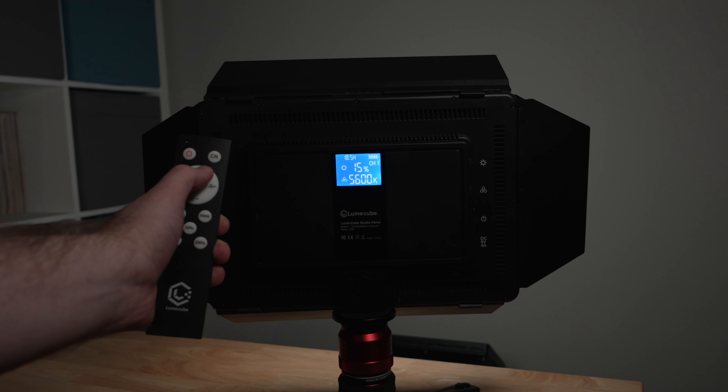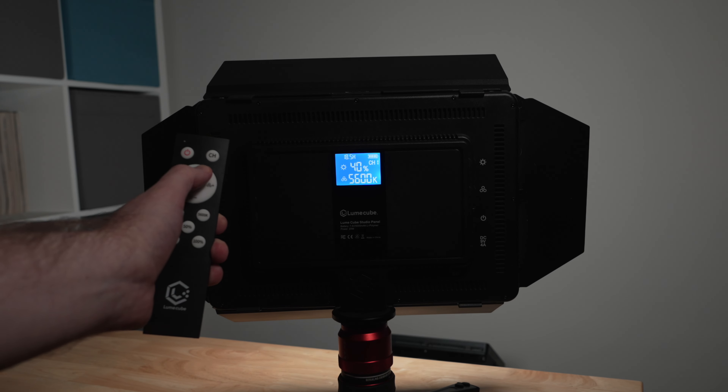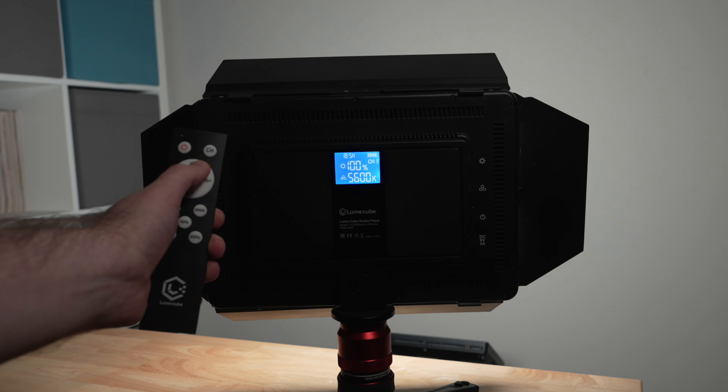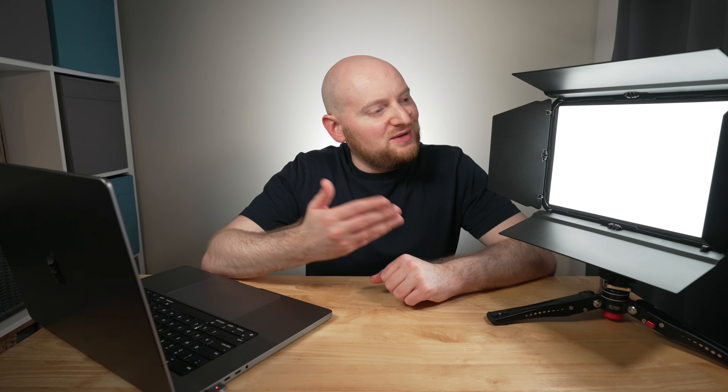Even being soft light, these lights are still very bright and have a lot of brightness to them, being able to output up to 2100 lux at 0.5 meters. As far as brightness goes with the Studio Panel alongside me here, this is currently outputting just 1% brightness. If you were to just take a look at what one of these Studio Panel Lights can provide in terms of output intensity, you will see that they certainly pack a punch.